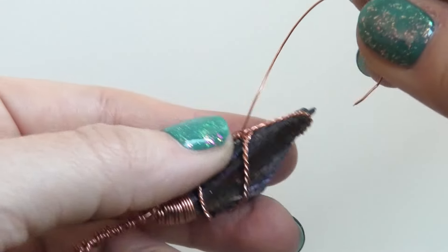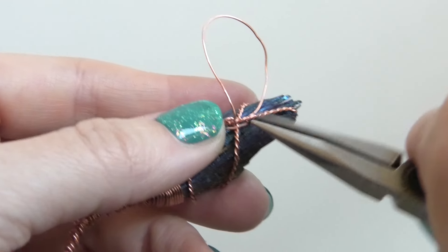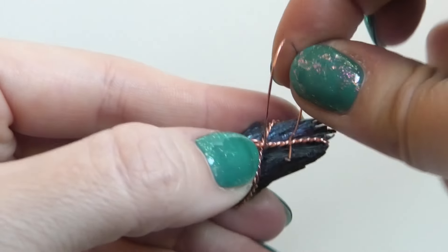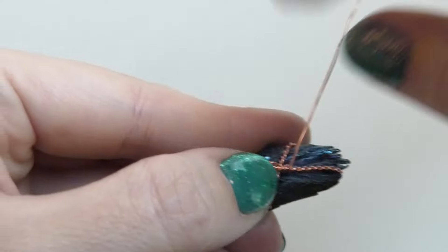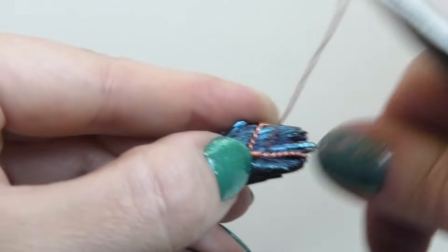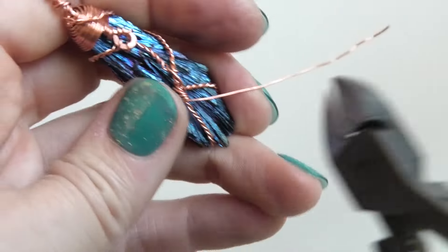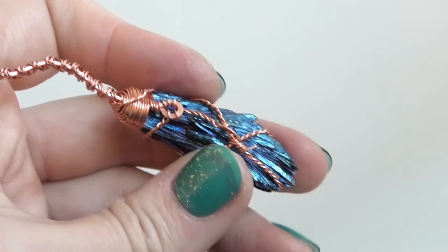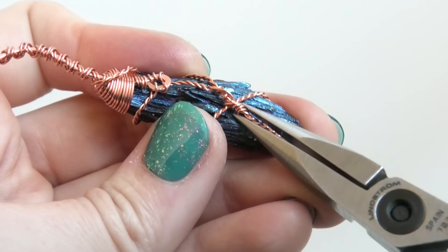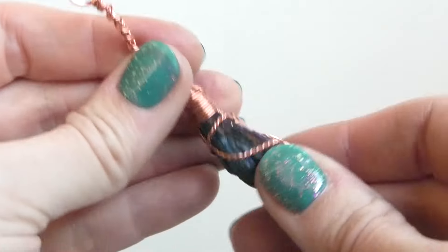Whatever wire is easiest — there's a little gap so you can easily fit the wire underneath — just wrap it around a few times, about three or four times, to attach it. Then once you've made that attachment, trim the wire, take the little wire end, point it downwards, and push it away underneath. Now it is all attached.